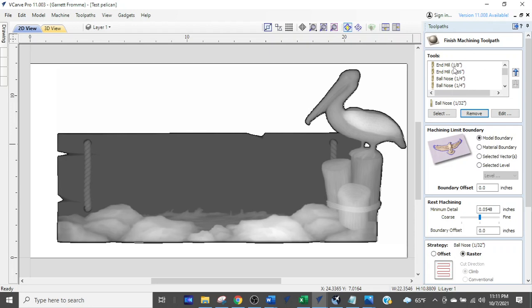We want the biggest bit first. Remove end mill 1/8, remove end mill 1/16. We have ball nose 1/4 three times, so remove two of them, then remove the 1/8 inch ball noses down until only one remains. Keep hitting remove through all the duplicate 1/16 ball noses, then down to the 1/32 ball nose. The slider is now gone — we only have four bits.